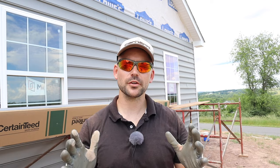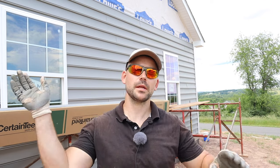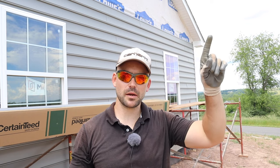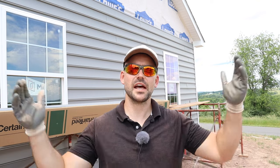What I like to do is install the J channel on both sides of the gable so I can keep running my rows without having to think about J channel until I get up high. Now I'm going to show you how to cut the angle for the siding to meet that J channel.